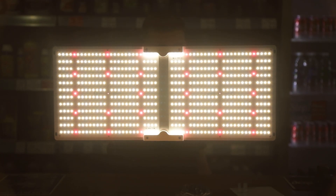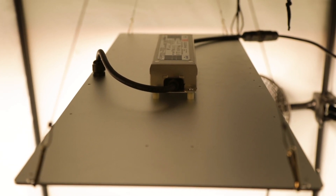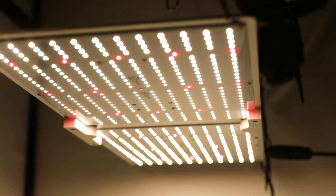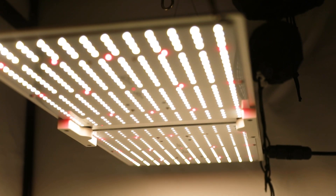Two of these units would cover a 1.2 metre square area quite nicely, and you could potentially accommodate three in the same space. As always, start off with the light raised as far as possible and lower it down gradually to avoid causing stress.